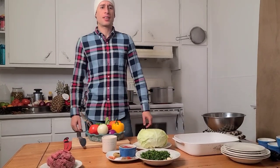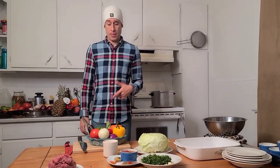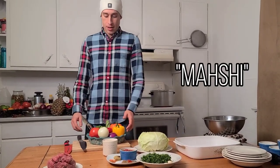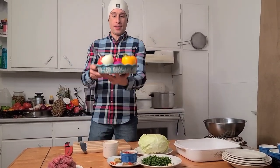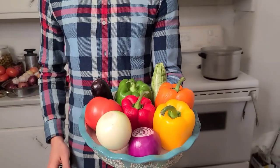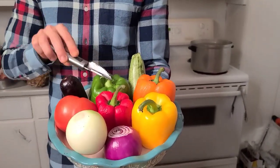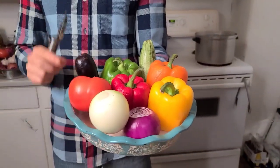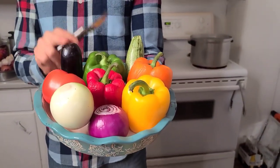Hi guys, welcome back! Today we're going to make dolma, or as we call it in Egypt, 'mahshi'. We will need two different color onion peppers, a mix of different colors, one big tomato or two small ones, and eggplant.